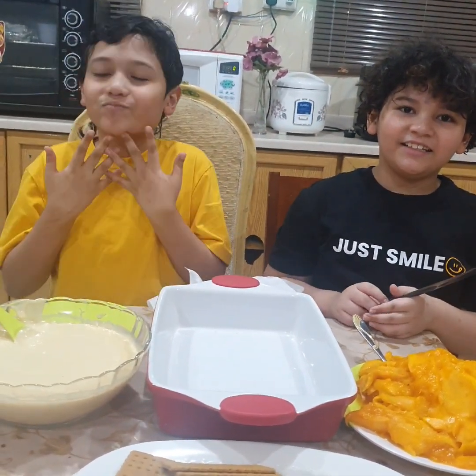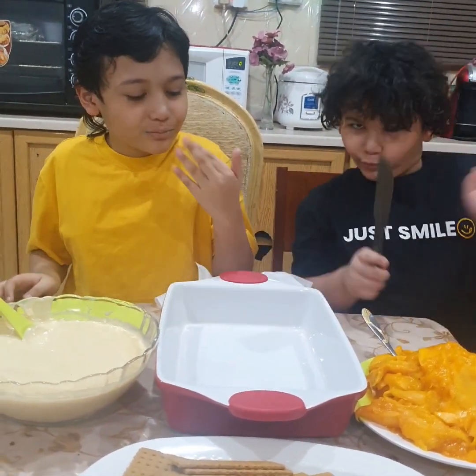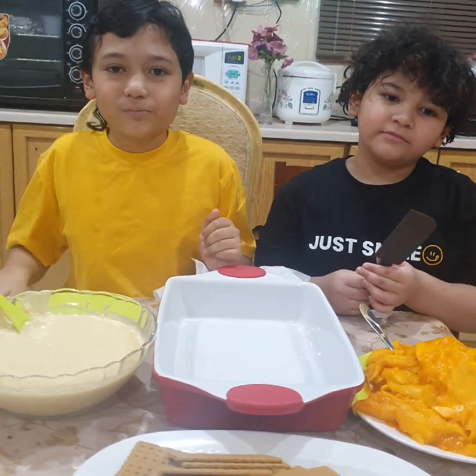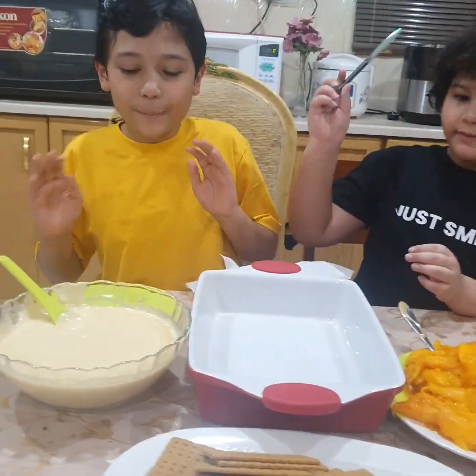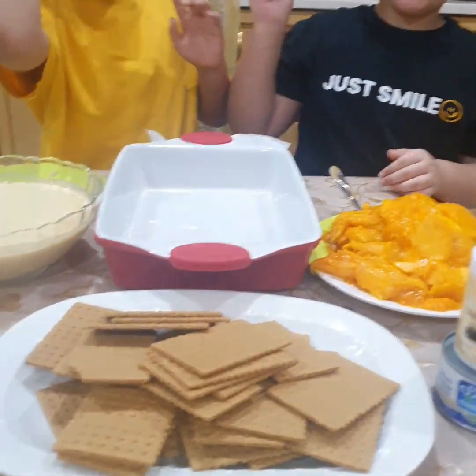Mango float? Yeah! When I was young in the Philippines, when there's fiesta, you know? So we're making this mango float. Anyway, so what do we have here? We have some cream, some biscuits, and mango!